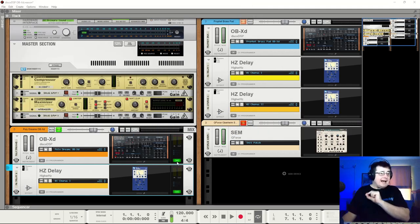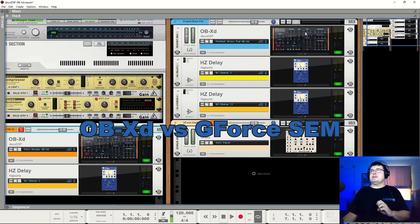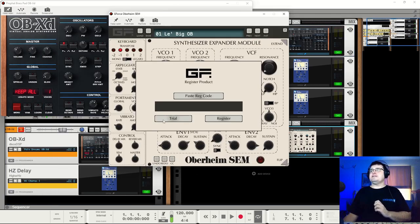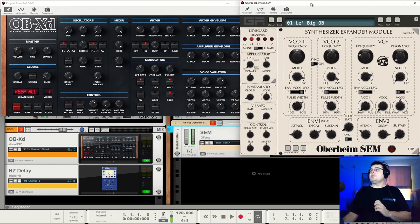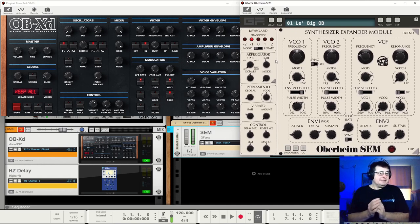Now the first thing I'm going to do is actually get out of the way the comparison. I have created a patch in the Disco DSP OBX-D, and I have created a comparable patch using the GForce Oberheim SEM—simply because I still had it on my drive from the review and it seemed kind of obvious to say, how do they stack up against each other, especially seeing they're at exactly the same price point. It's all about sound. If you're chasing Oberheim, you're chasing that sound, that feel.